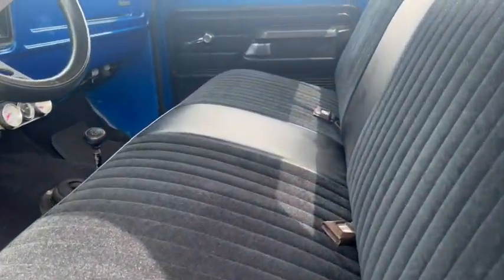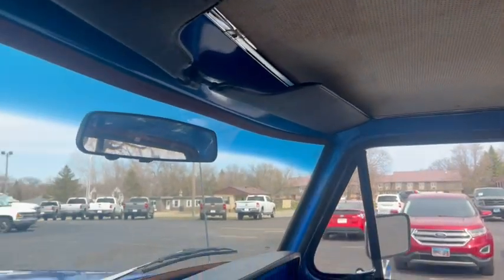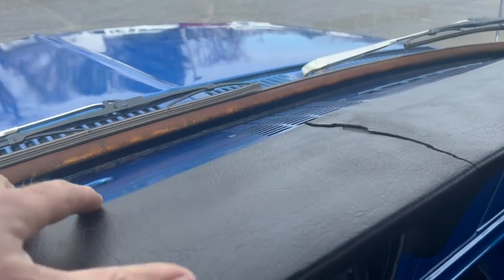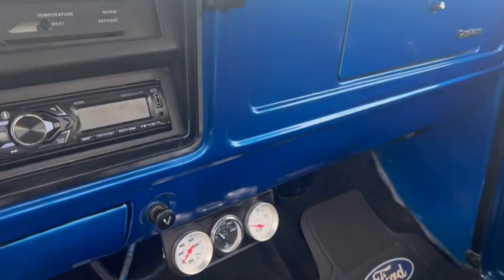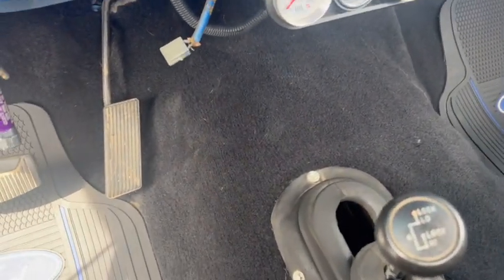Interior's nice, seat's been recovered. Has the headliner. The dash has a crack right there — that's actually a coverlay over that, so that's actually cracked underneath. And there's your four-wheel drive shifter — needs a new boot there, you can see.